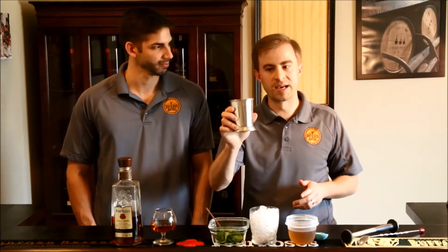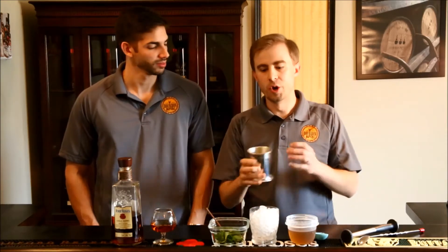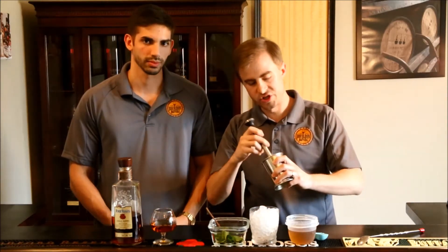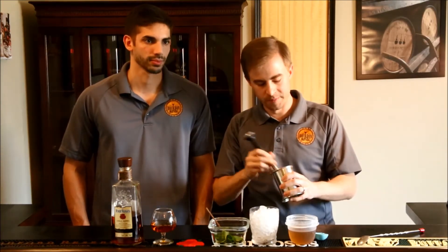First thing you need — start with your Julep glass. It's made of pewter, which helps conduct the cold and gives you some frostiness on the outside. We'll start by adding some mint to your glass. You want to muddle it, which helps to extract the flavors and oils from the mint.